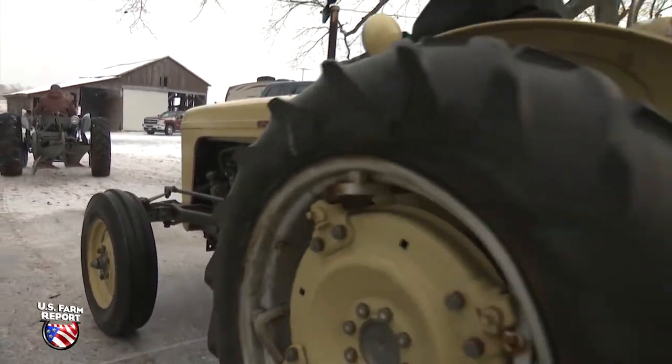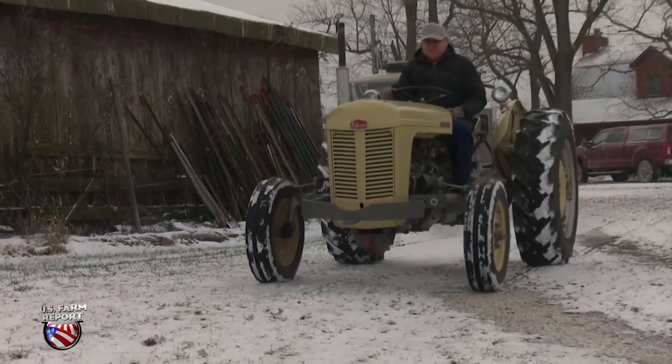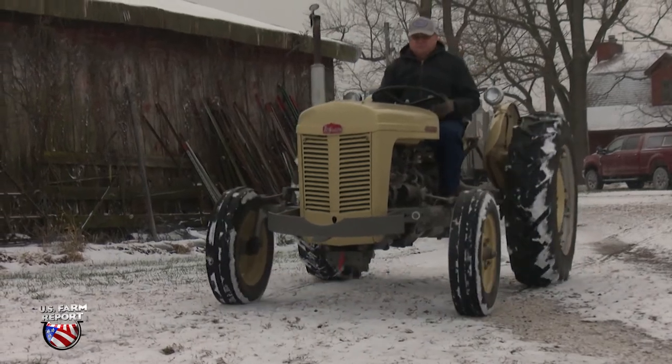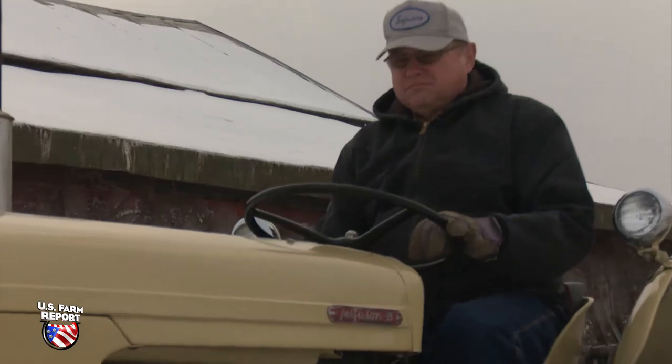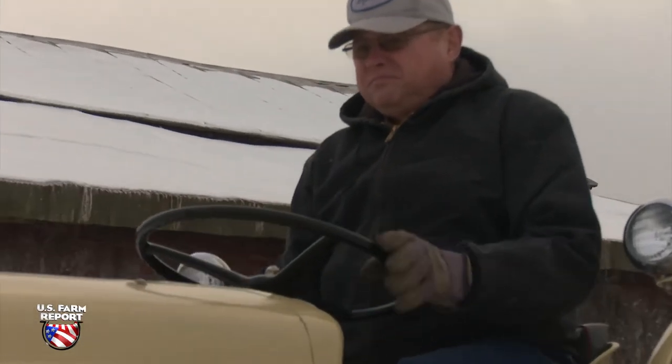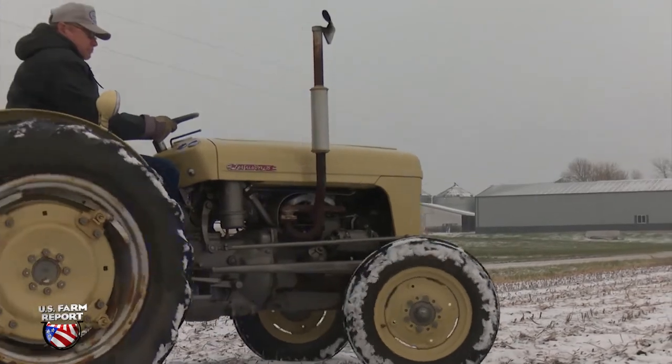The Ferguson tractors did not come from the factory with lights or bumpers or the stationary hitch. Those were added at the dealership, and so there were different variations, different types of light kits that they purchased to install. And so that's why the different lights. Thanks, Greg.